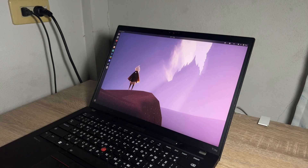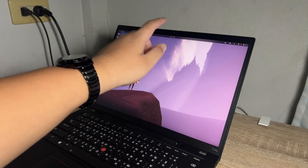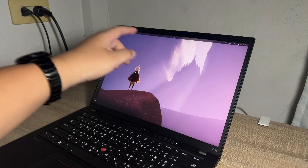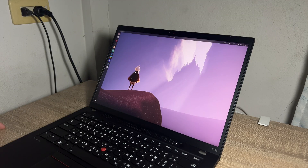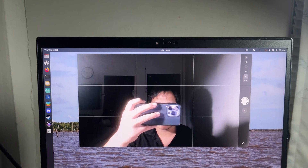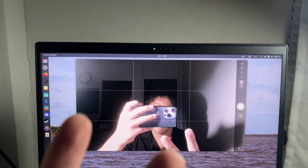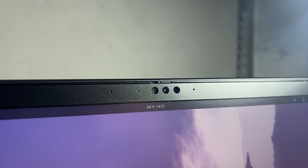The configured webcam is a 5-megapixel camera with an IR sensor for Windows Hello or Howdy on Linux, fixed focus, and a physical built-in webcam cover. In good lighting, the webcam provides a good yet average output. It also features a dual microphone setup to ensure good quality input for video conferences.